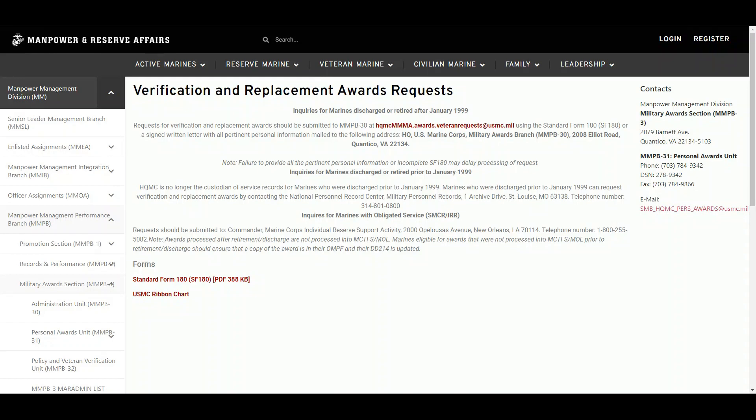The first thing we're going to identify is that this is under the Headquarters Marine Corps Manpower Reserve Affairs site, in the Verification and Replacement Awards Request Section under Military Awards Section MMPB3, just so we have an idea of where we are.